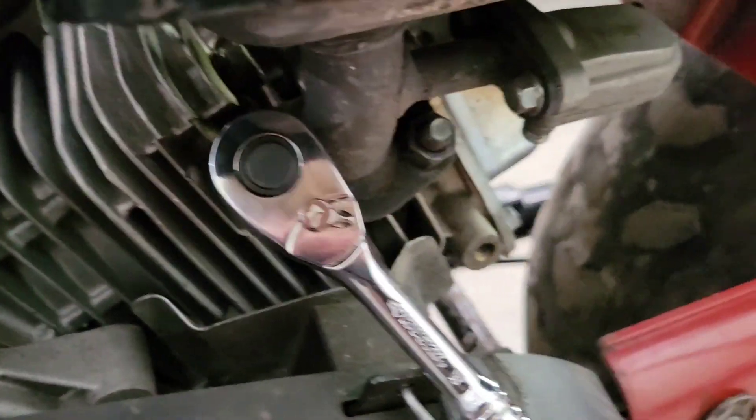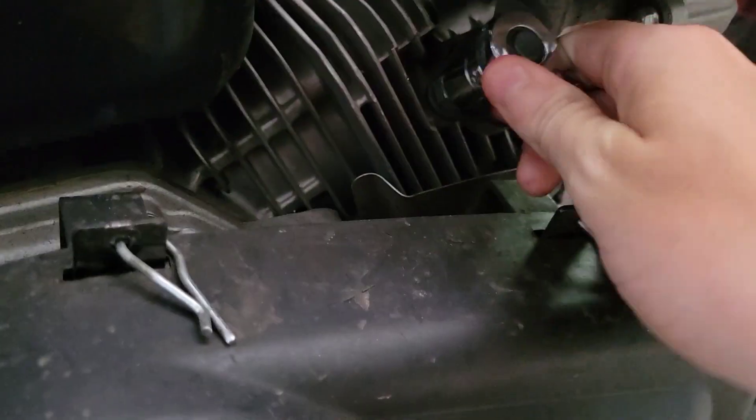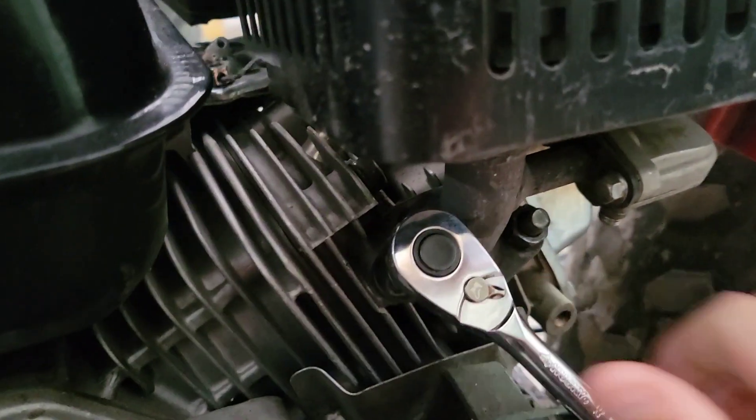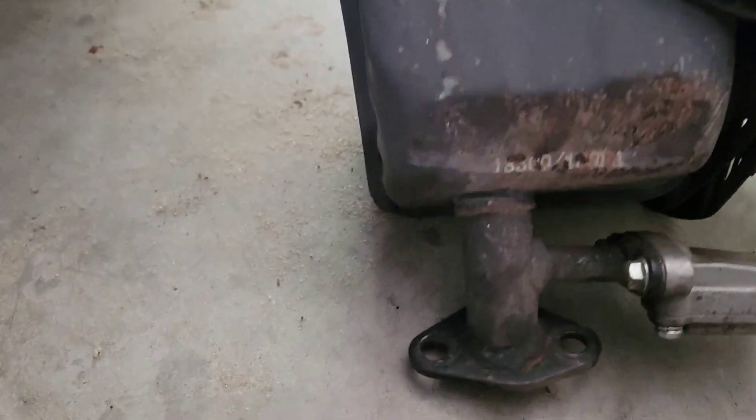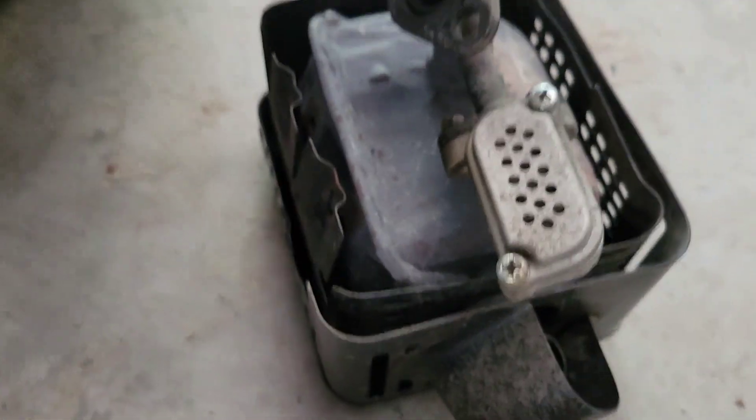The first thing I'm doing is just taking off each one of these little nuts right here, so you start untightening them and we're gonna take it right off of there. We got all that off - there's actually a lot of carbon if you guys can see.